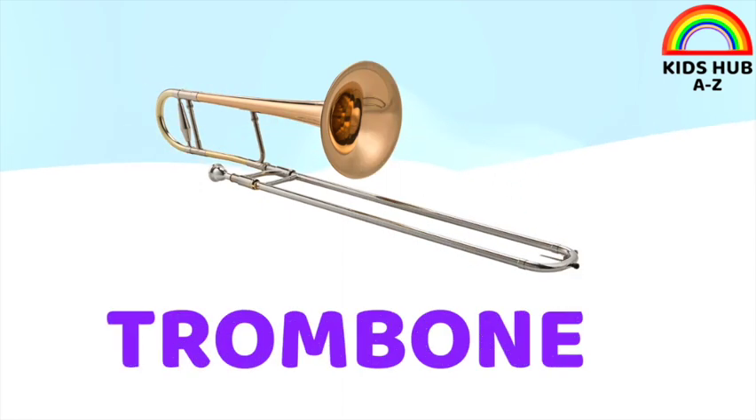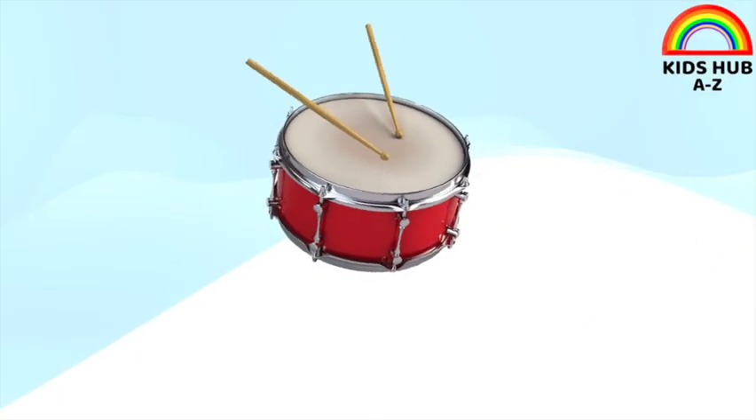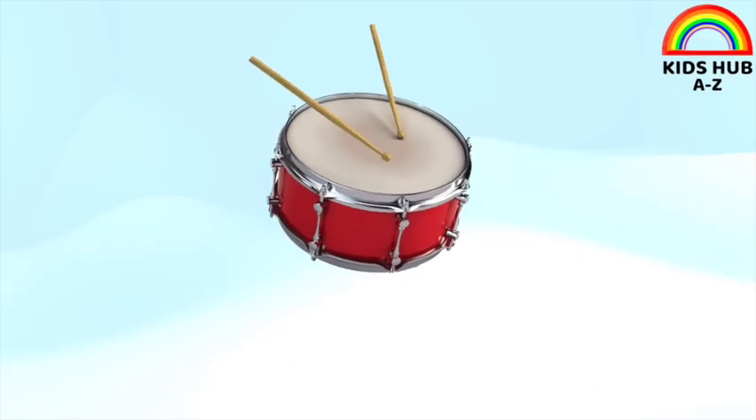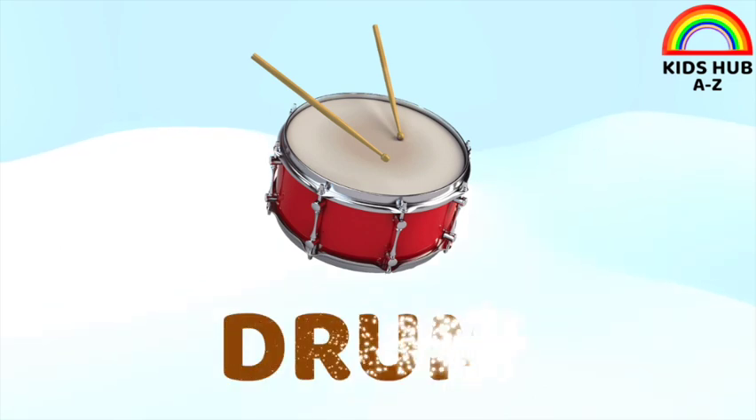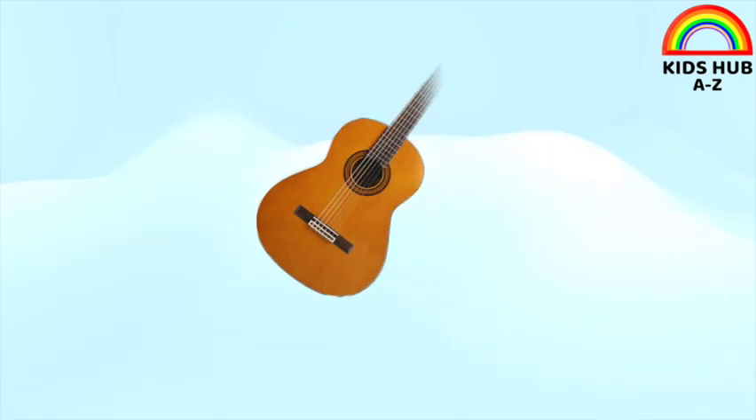This is trombone. This is drum. This is guitar.